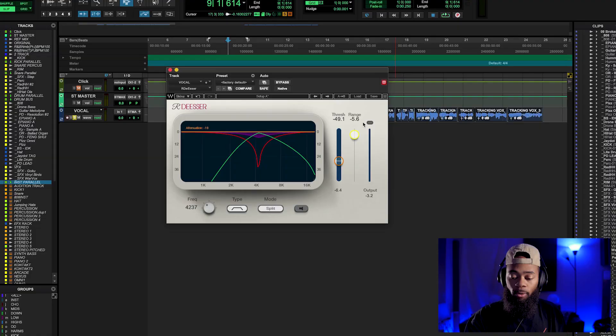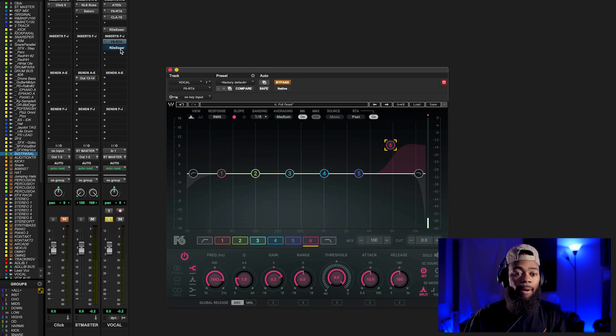As you start to boost with compression, analog saturation, and all these things, you're going to get more of what was already there. So use the de-esser early within your vocal chain in that harshness frequency range — just to combat some of that and bring it down, because you're going to start bringing stuff up and it's going to become more overbearing. That's just one instance of de-essing. Now I'll show you my second instance on the same vocal.